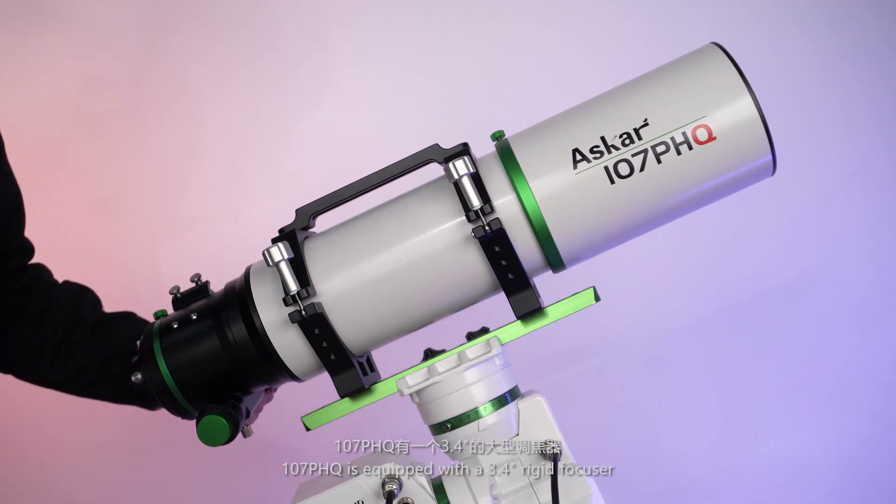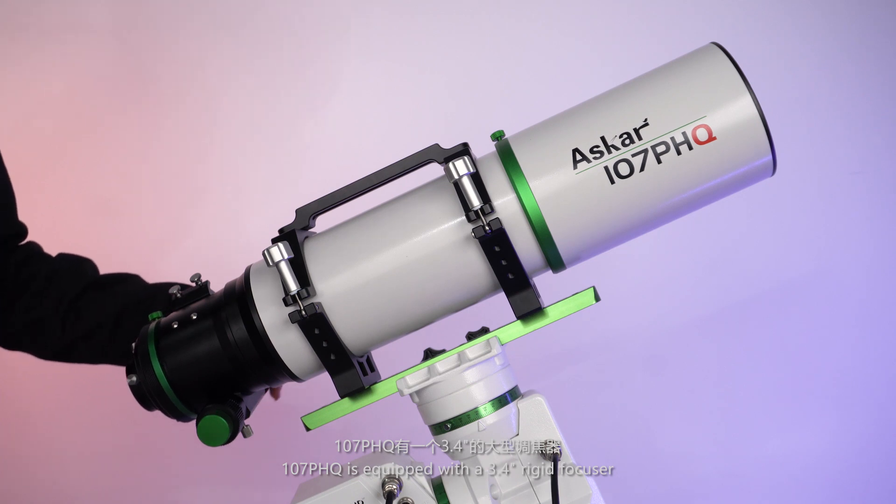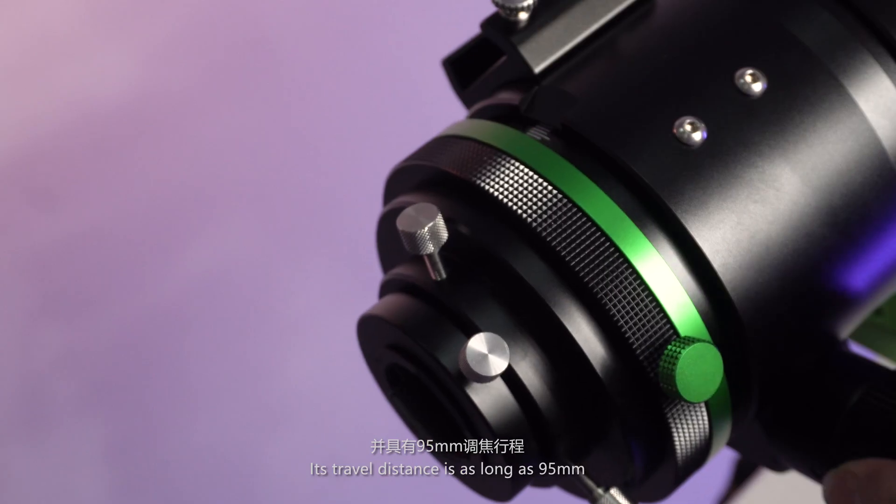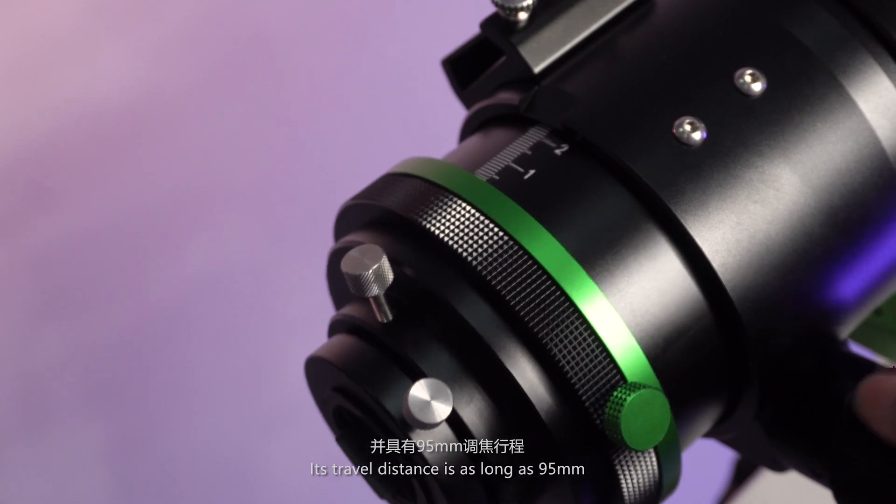The 107 PHQ is equipped with a 3.4-inch rigid focuser, which can carry accessories of up to 8 kg. Its travel distance is as long as 95 mm.